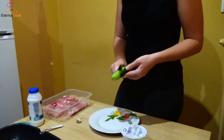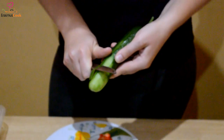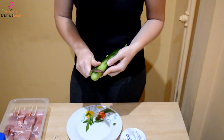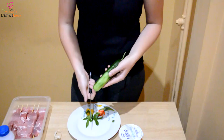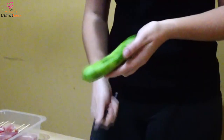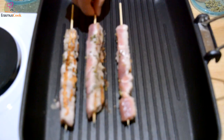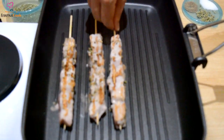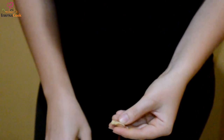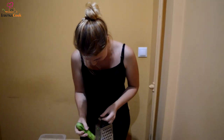And now it's time to peel the cucumber. We have a lot of peeling in this recipe. Also cut the garlic in small pieces for the tzatziki. Now trim the cucumber so it can fit right in.